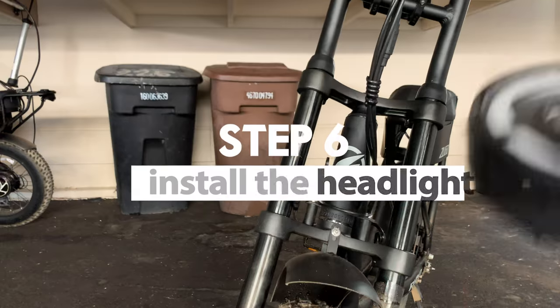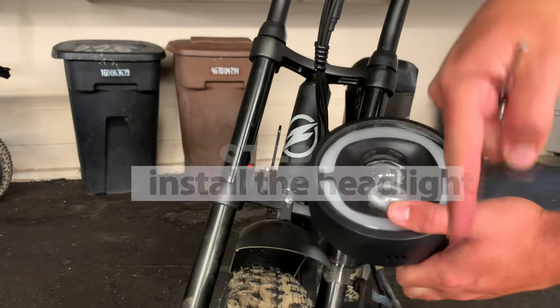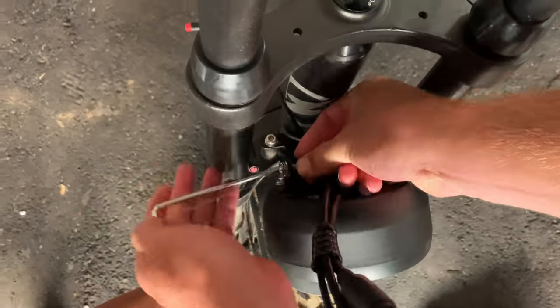Step 6: Install the headlight. Note which side is the top — there are circles on the plastic that are at the top. Remove the washer, slide it inside on both sides, and tighten it.